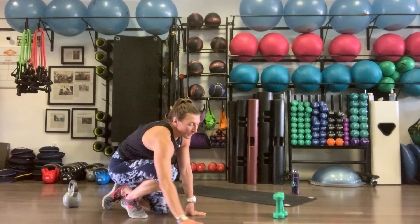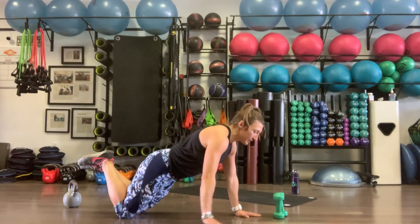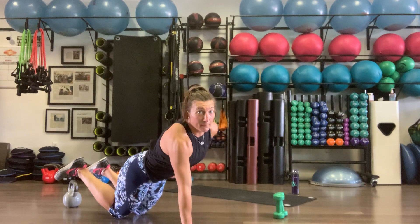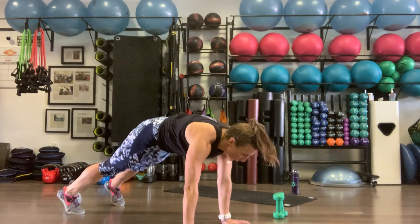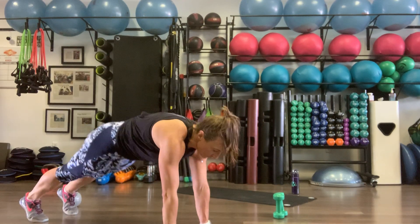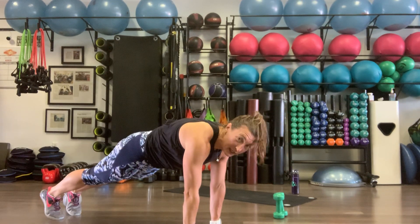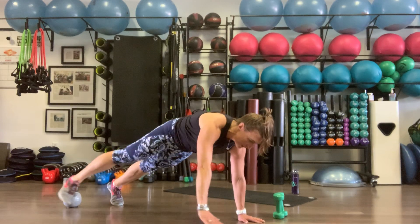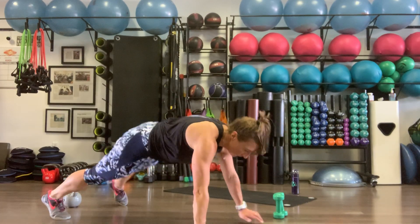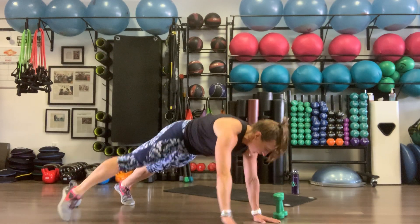Lateral plank walks — if these are too challenging, we can do them on our knees: just walk left with your arms, back, then right, and back. Keep the belly pulled up, hips forward, tuck the tailbone. For the full version: right arm, left leg to the right, together for one; to the left for two. Shoulders over wrists throughout. If you're shaking, that's good. Ten reps.